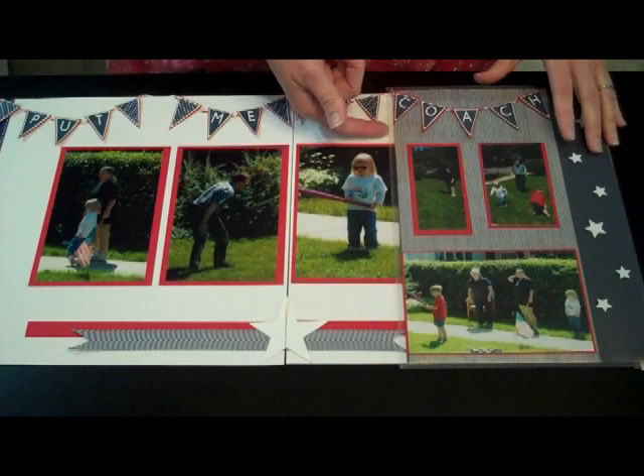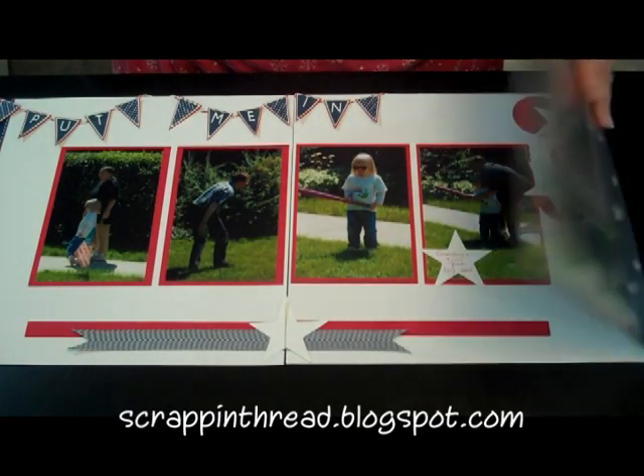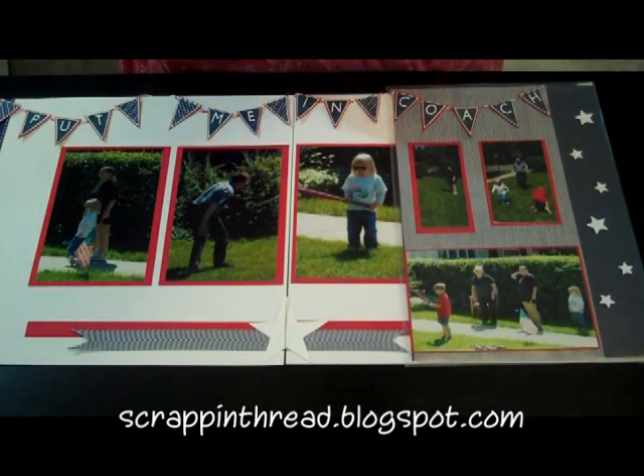I appreciate you spending your time with me. This is Beverly from scrapandthread.blogspot.com. If you have any questions please leave me a comment or visit my blog. Thank you.